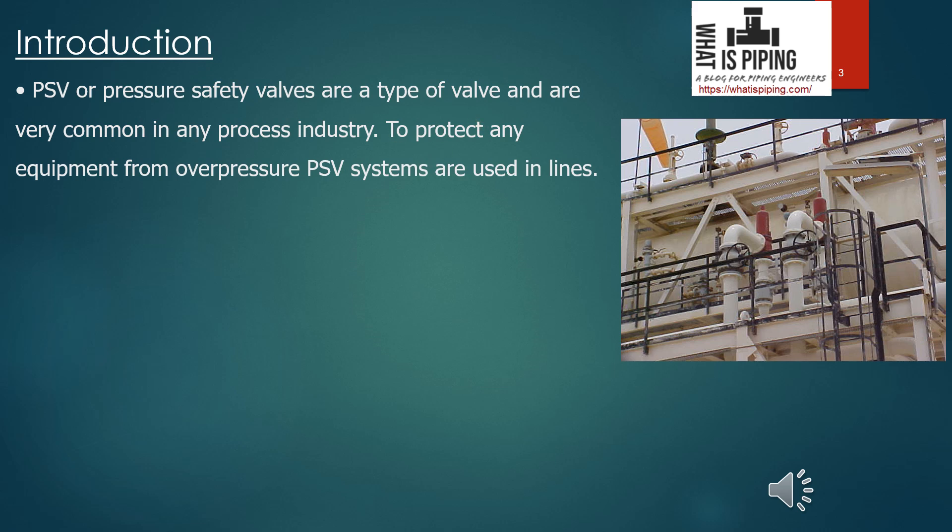PSV systems are used near equipment to protect it from overpressure situations. Due to process parameter changes, there may be situations when pressure inside a system exceeds the design limit of equipment. Equipment is highly costly, and if it fails there is a huge economic impact, plus hazardous situations and even risk to life. So it is better to release the pressure before the equipment fails. For all these reasons, PSV or PRV systems are installed to protect the system.